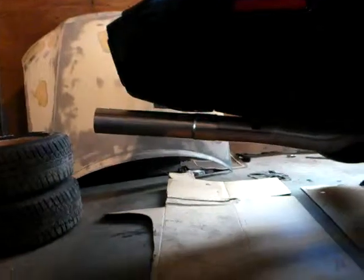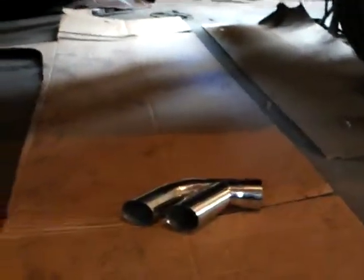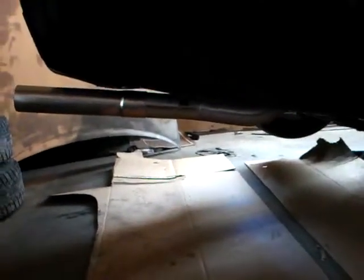Those exhaust tips wouldn't fit like we want, so we're going to have to put that on for now and take it to a muffler shop to get it stuffed up a little bit further to put them in there where they're supposed to be. But that'll do for now — we're going to cut these right there.